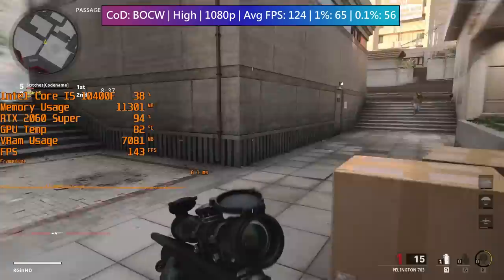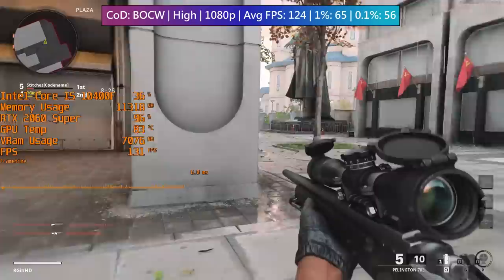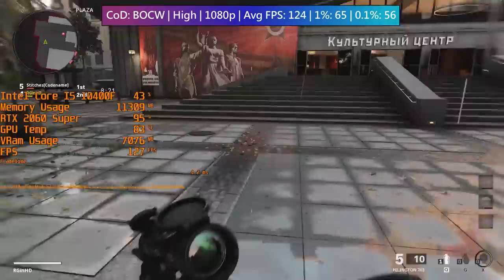Finally, let's check out Call of Duty: Black Ops Cold War. This is where the card got the warmest and loudest of all the tests. After checking performance here I can safely say that it isn't as loud as the identical-looking 2070 Super, but it is noticeable now and probably not ideal for anyone concerned with noise while gaming. It is however working as it should, so it looks like we've got a fairly good deal here.